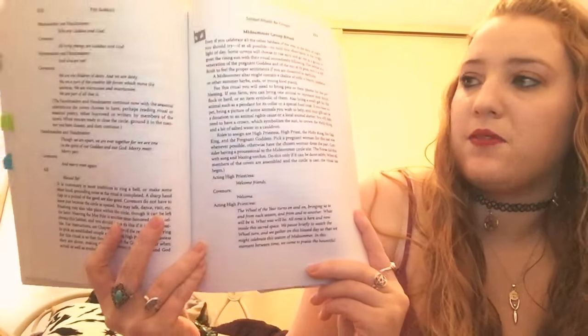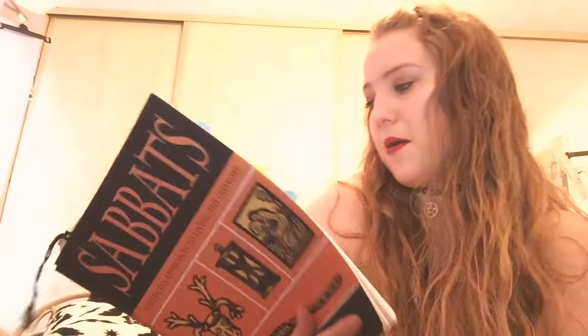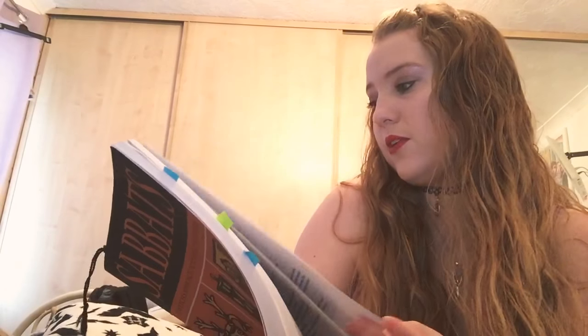So if you are in a coven or you've just got a group of friends that you want to celebrate with, you've got an actual ritual that you can follow. You've got the actual music pieces as well, so if you are playing music you could follow that too. It's really good for loads of different things. I just think it's a book that is really worth the money.